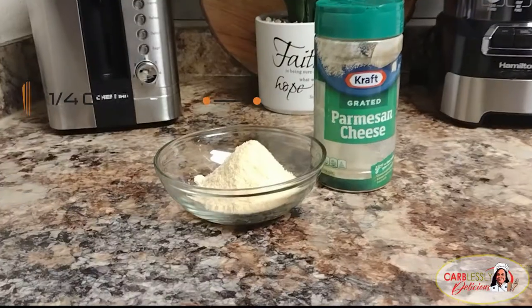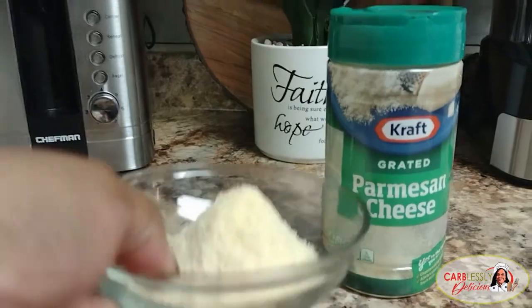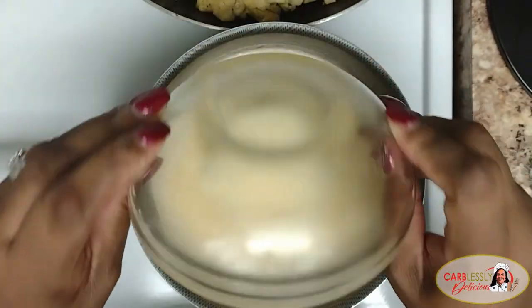Next, you'll need a quarter cup of grated parmesan cheese. Pour it into the cheese sauce and blend it well until it thoroughly dissolves.